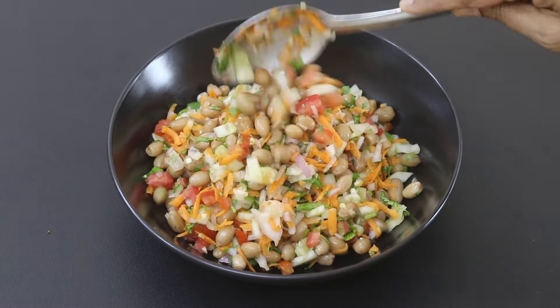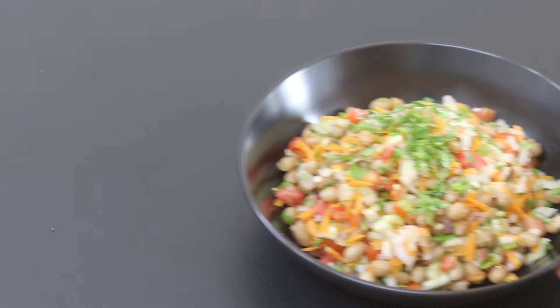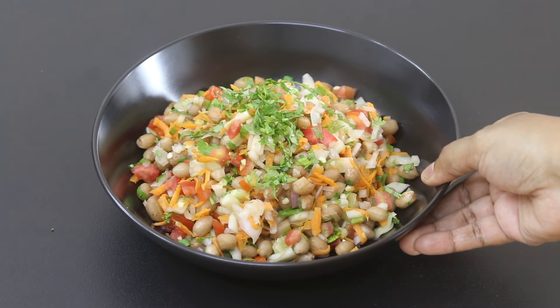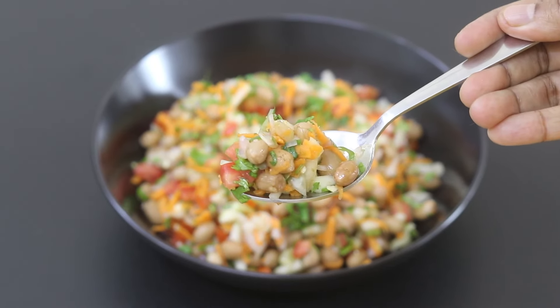Hey guys, I'm Nisha Homey. Today I'm sharing an oil-free, protein-rich salad recipe ideal as a fiber-rich and healthy meal for lunch or dinner. So let's get started with the recipe.